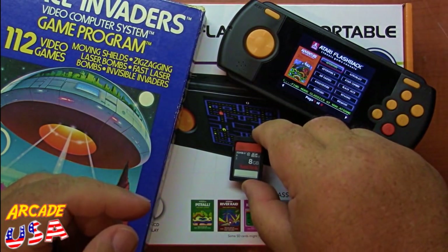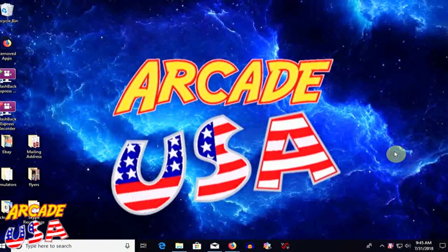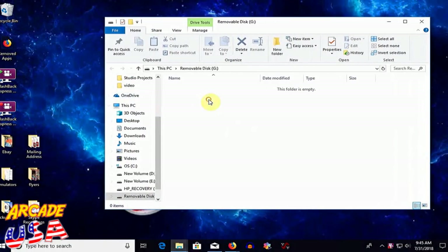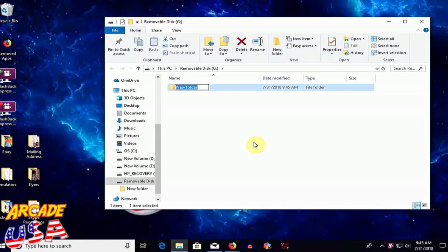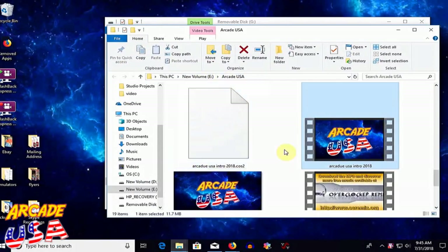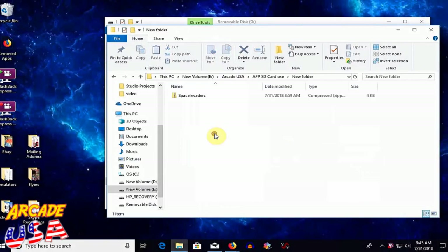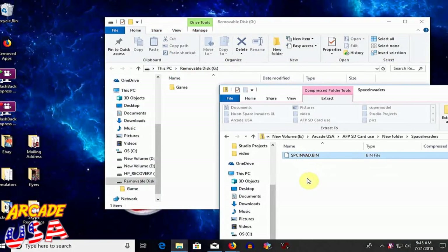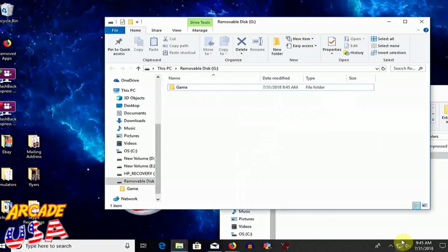So now let's set up our SD card to have Space Invaders on it. Let's plug in our SD card into the computer — it'll pop up blank. The first thing we're going to want to do is create a new folder and label it Game, with a capital G, A-M-E. Now we'll go to our download folder where we have our ROM — there it is, Space Invaders — and we'll extract that ROM into our Game folder, just like so.